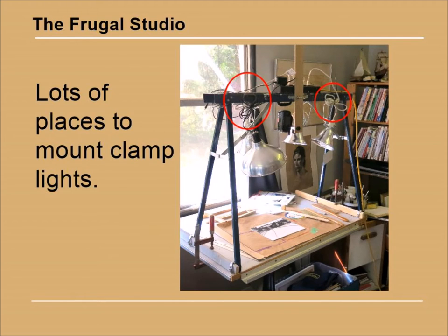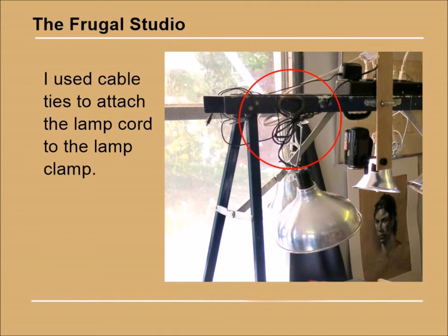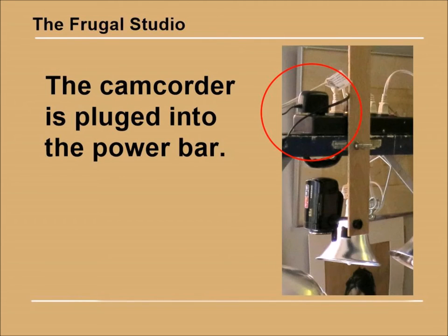As you can see, the sawhorse has all kinds of places to mount clamp lights. The top of the sawhorse is an excellent place to put a power bar for the lights. I used some cable ties to attach the light cords to the light clamp itself to make for easy and untangle-free removal. I can also plug in my camcorder to the power bar so as not to deplete the battery while I'm working.